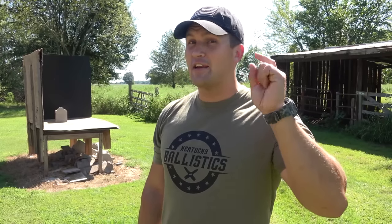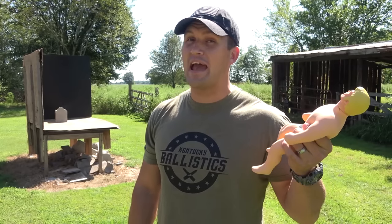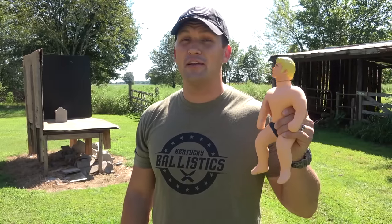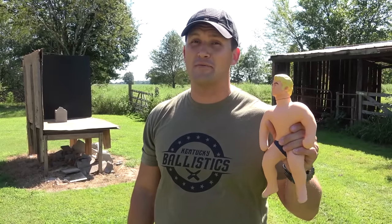What's up everybody, my name is Scott and you're watching Kentucky Ballistics. About a year ago I shot Stretch Armstrong with a 50 BMG, and before that I shot him with a 500 Magnum. Turns out he's pretty bulletproof — he'll stop a 22, a 9 millimeter, and even a 45, but he will not stop a 500 Magnum or a 50 BMG.